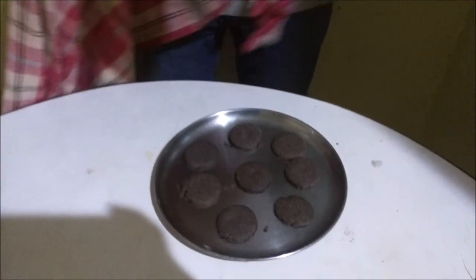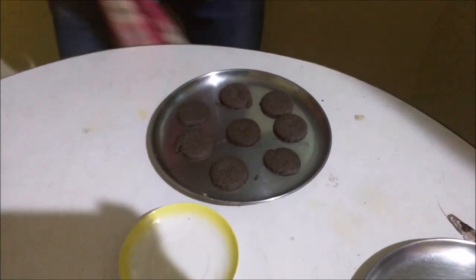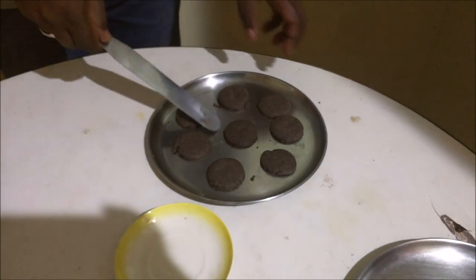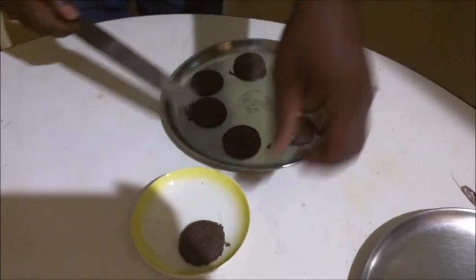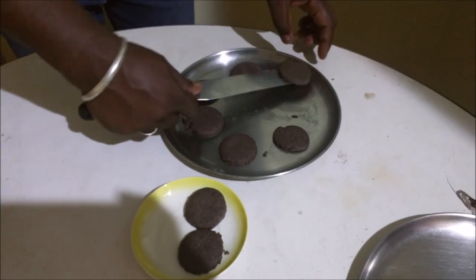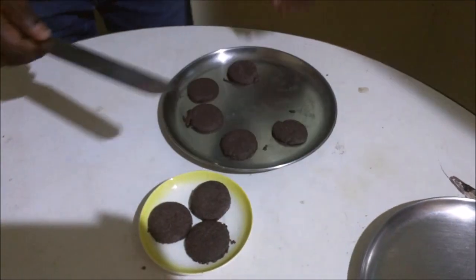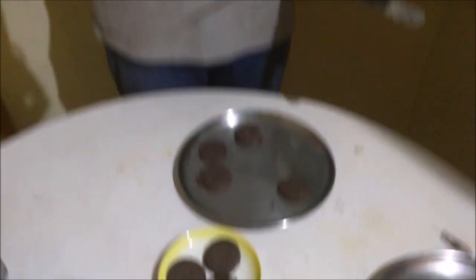I will rescue the cookies. Now I have to make the cream. Let's get some ready.